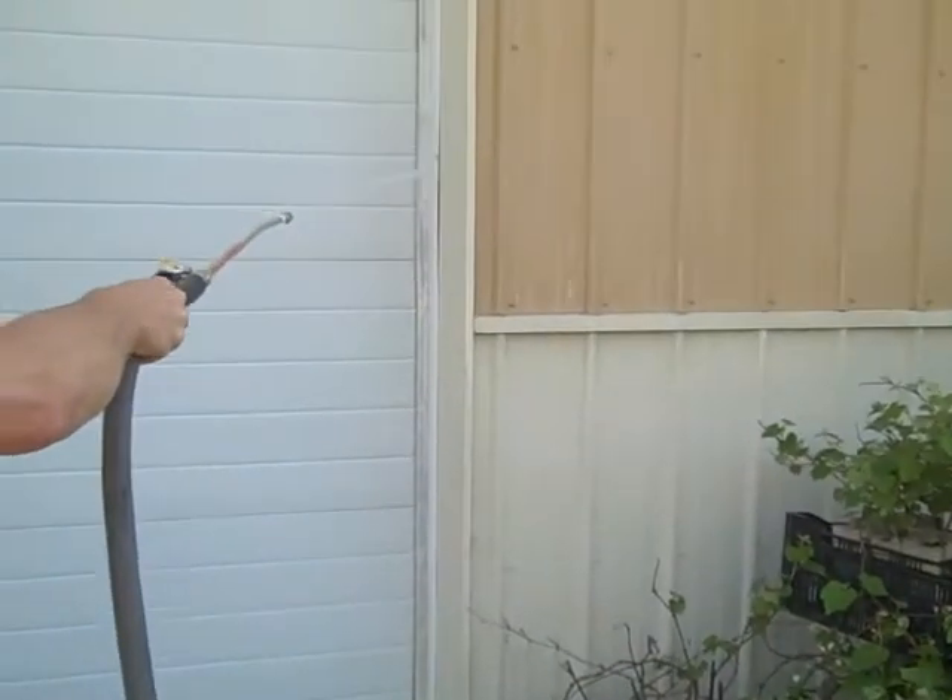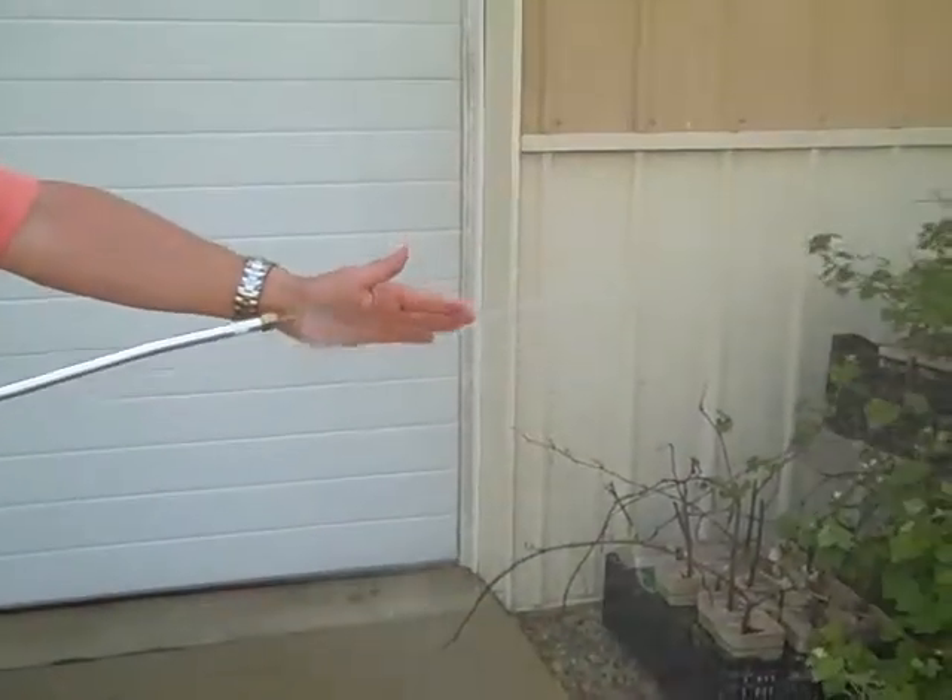This thing has a lot of power — a lot like a power washer. But it's safe.